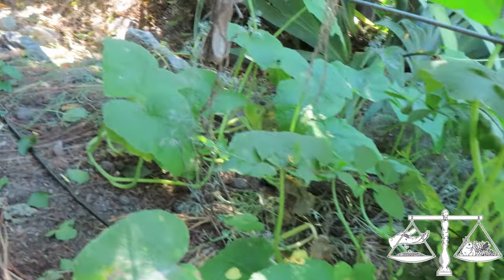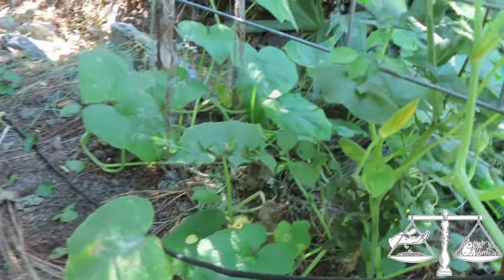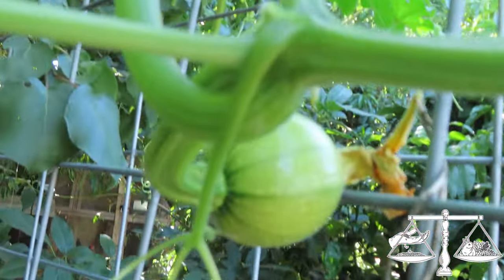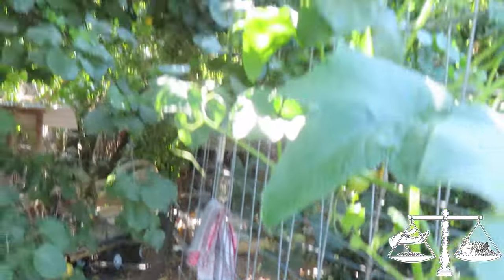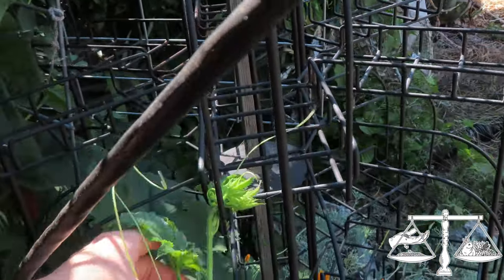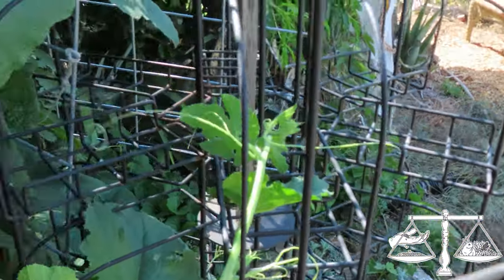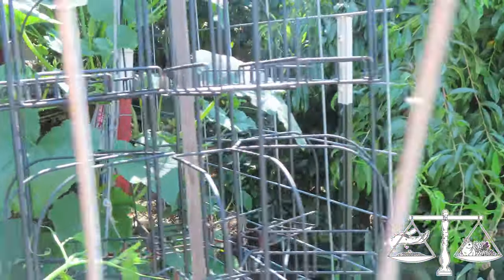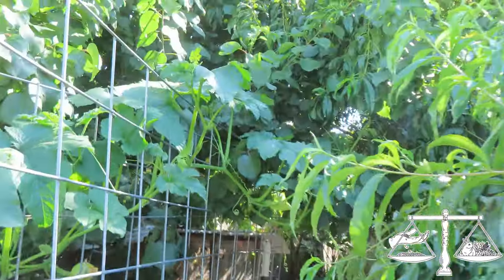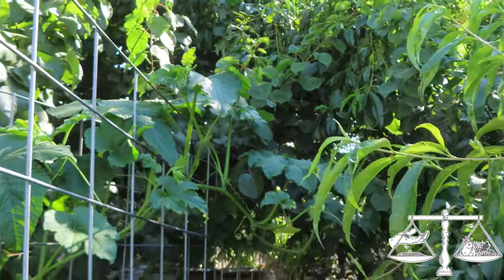I did not plant any of these things in here this year except for that spinach down there. These I planted two years ago — I don't remember what kind of squash. There's one right there and it's climbing into the apricot tree. I'm going to try to have these guys grow over this archway — it's growing up into the apricot, which isn't really what I wanted, but we can unwind it later.